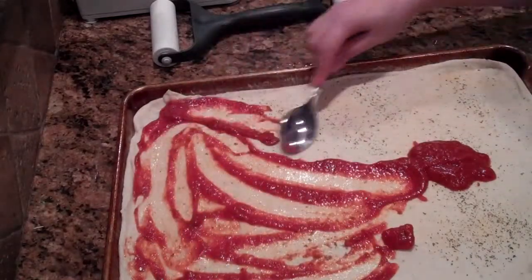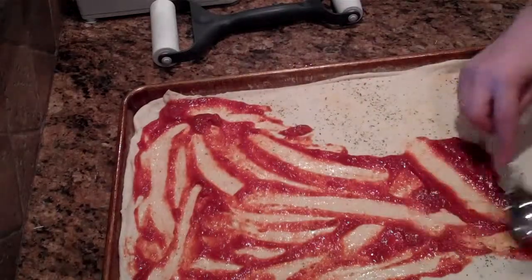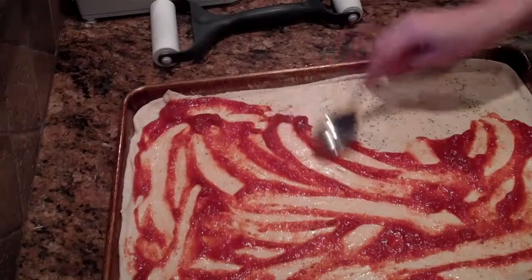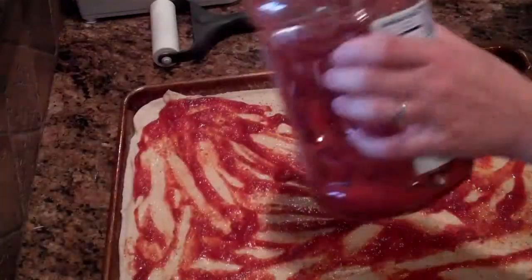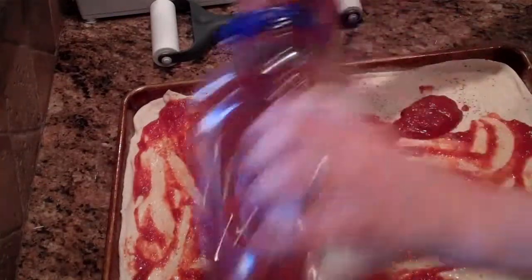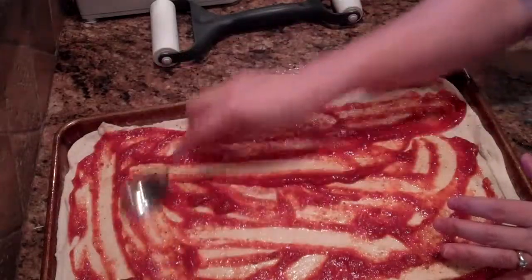My husband doesn't like a lot of pizza sauce, so I don't put a ton on. This looks like not very much, but once it's baked and everything it's pretty much the perfect amount. You should still be able to see the dough coming through.